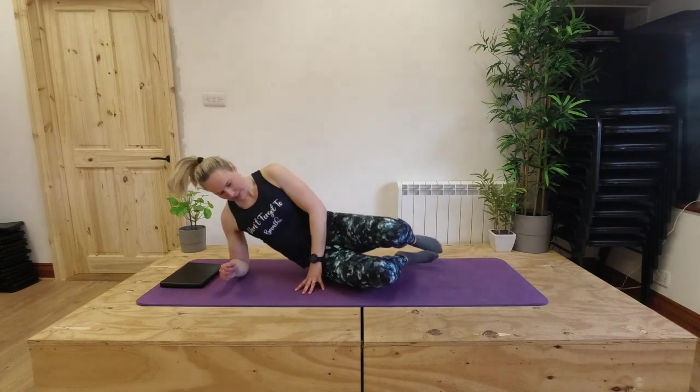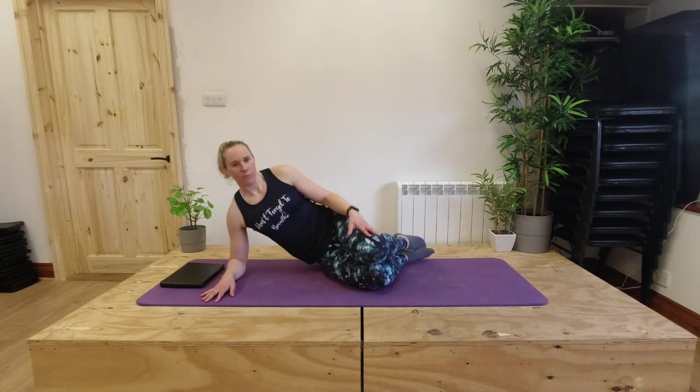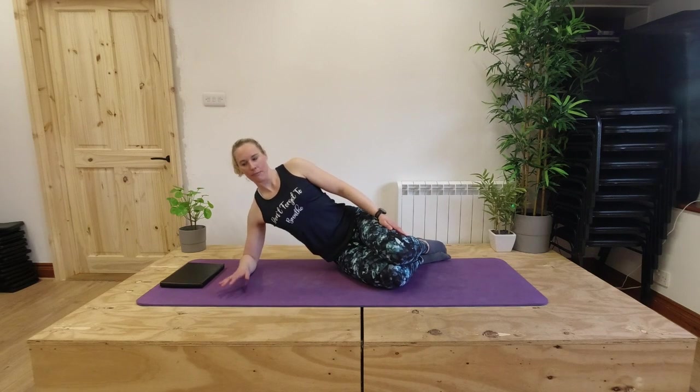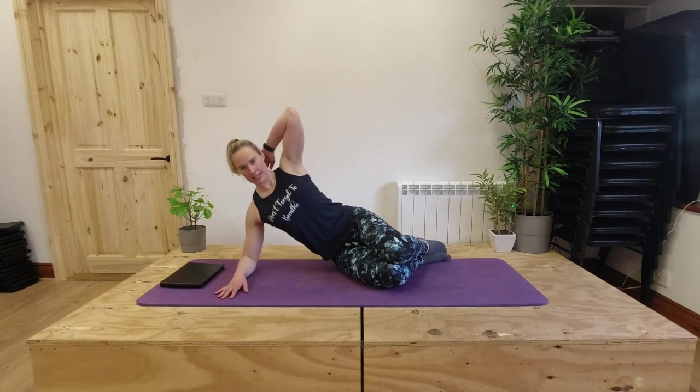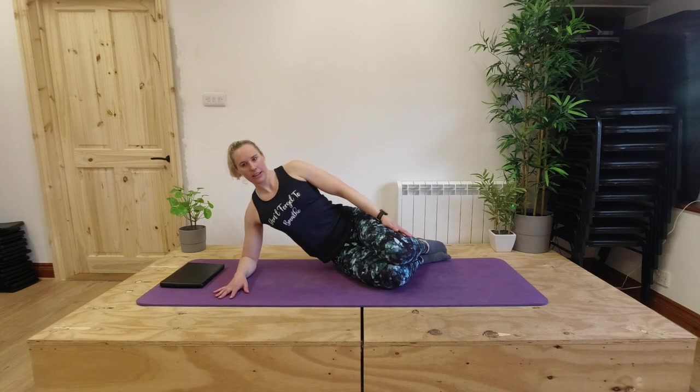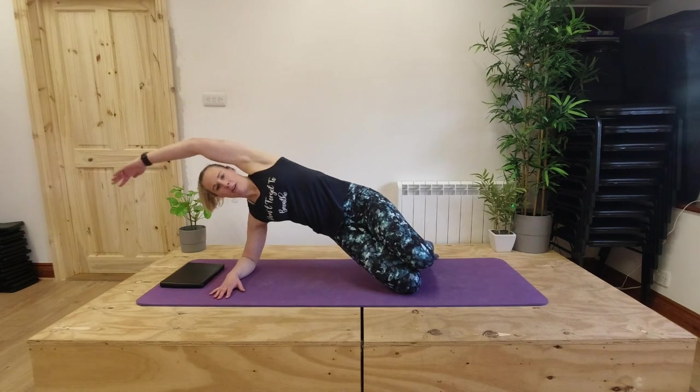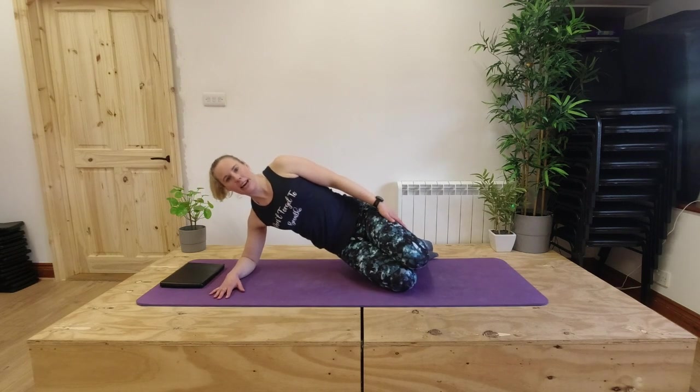So our three options. First option: we're propping on our elbow, we've got a little bend through our hips and knees, top hand is on our top thigh. We're pushing over the supporting arm, we're open through our chest, we're nice and long through the back of our neck. From here we're going to engage through our core, squeeze our glutes, push our hips forward and up, bring our arm over, then bring our arm back and take our hips down.